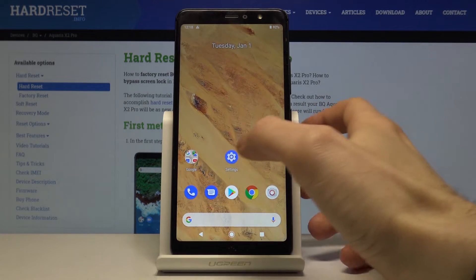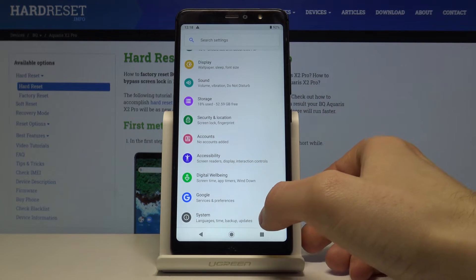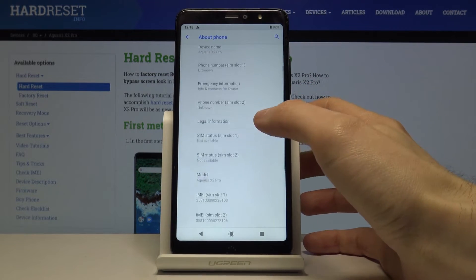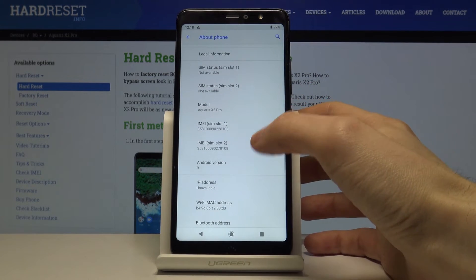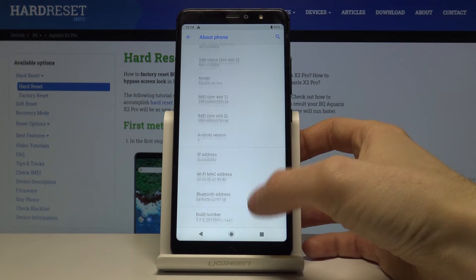The second method is to go to Settings, scroll to the bottom, tap on System, then About Phone. Here you have all this information: IMEI numbers, IP address, and build number.